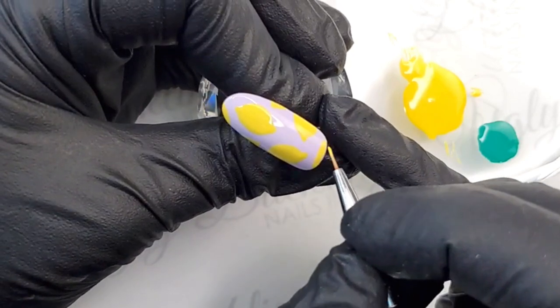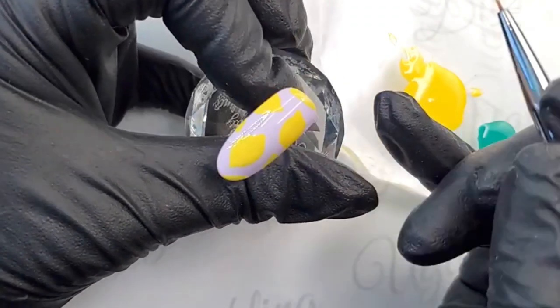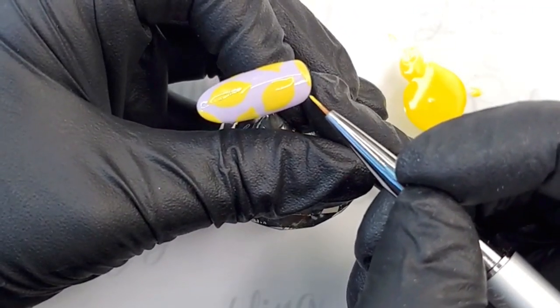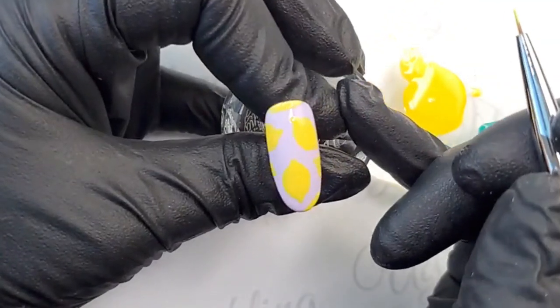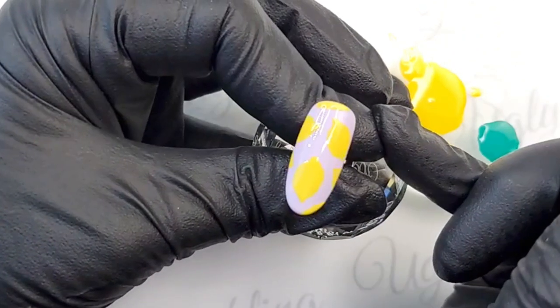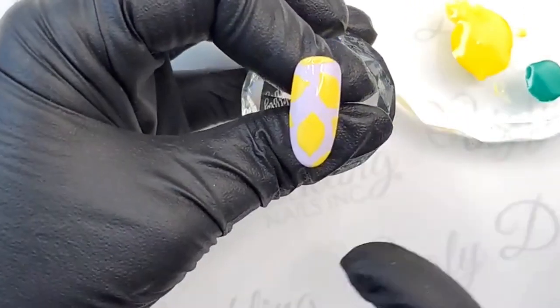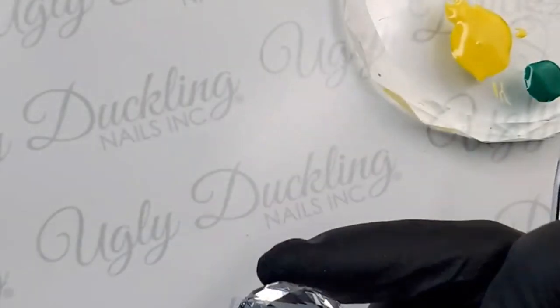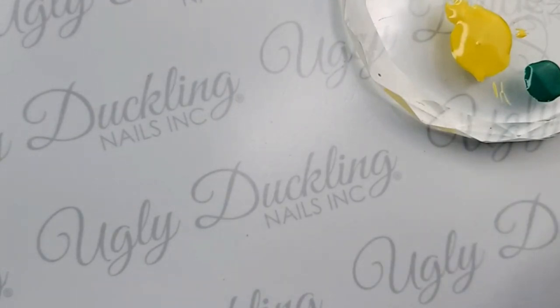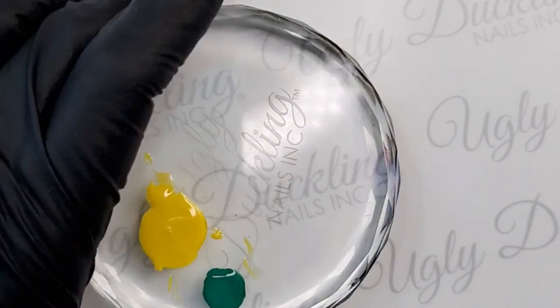We've got our little lemons laid down. Looking at the overall layout, there's a little open area but that'll leave room for a leaf. The coverage is pretty good — especially over a purple base with a lighter yellow, that's really great coverage. We're going to pop that in the lamp for a 60-second cure, which we always recommend for a full cure for gel polishes and top coats.